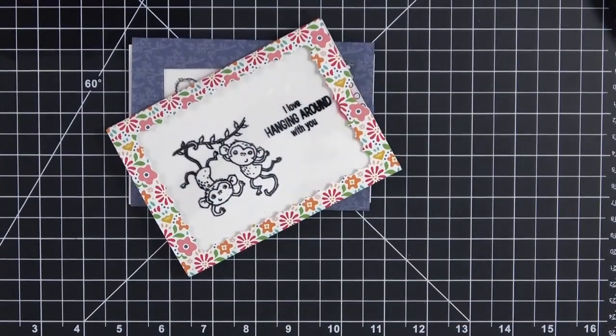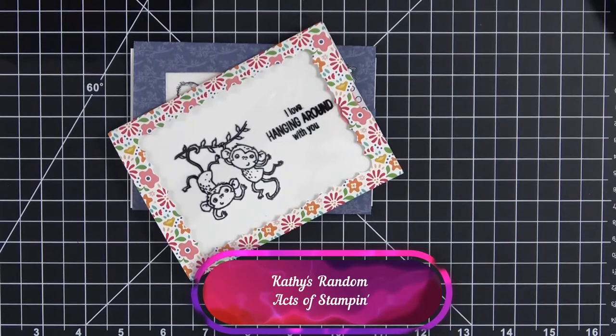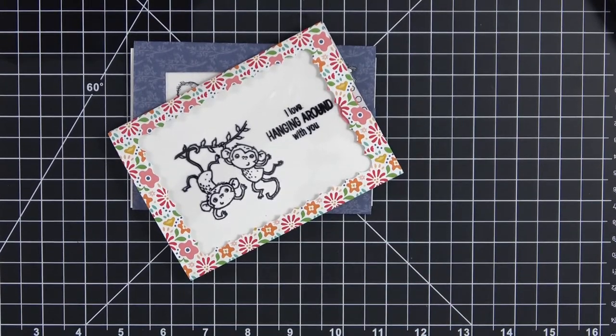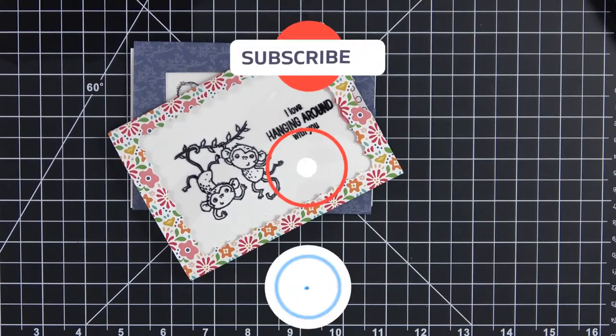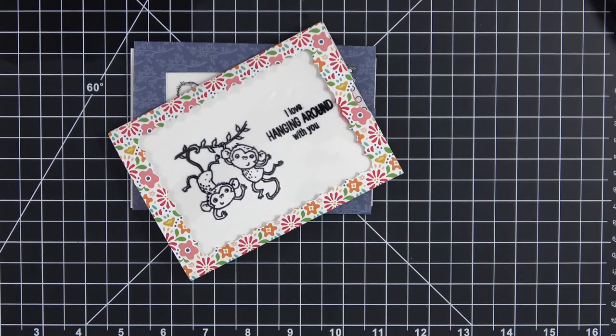Hey there everybody, it's Kathy and you're back with me here on my YouTube channel, Kathy's Random Acts of Stamping. I want to thank you so much for taking the time to tune in today — you are always welcome here. If you have not subscribed to my channel, please click on that subscribe button, and if you hit that little bell right beside subscribe, that will allow you to set up how you want to receive notifications so you won't miss anything.